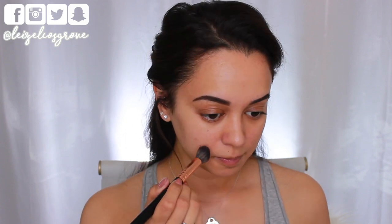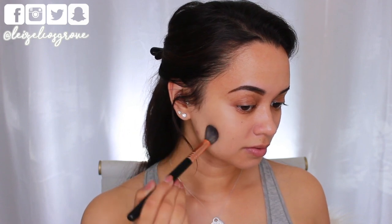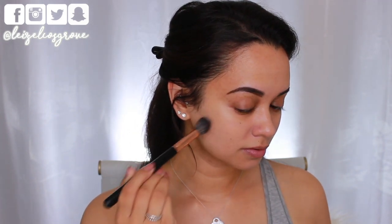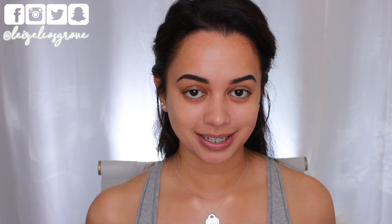I take just a small amount of concealer on the brush and go into any areas that need evening out. The technique I use: I apply the most product directly onto the blemish first, then blend it out into the skin using stippling motions. I also go over my nose because that's where I carry a lot of redness. Spot concealing really helps even out my skin tone while still letting some imperfections show through.